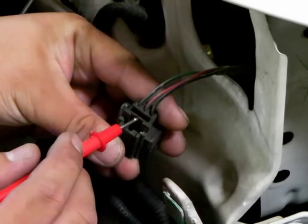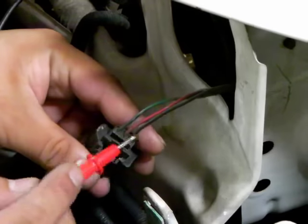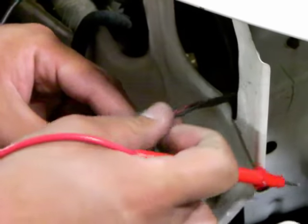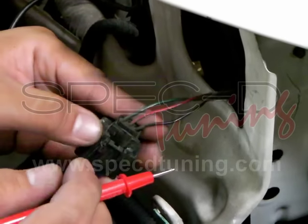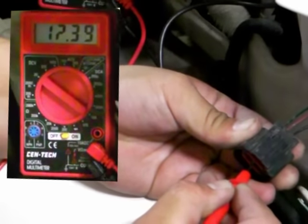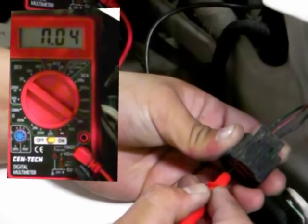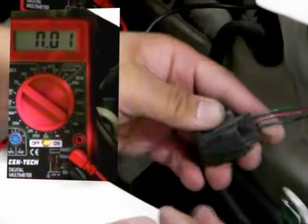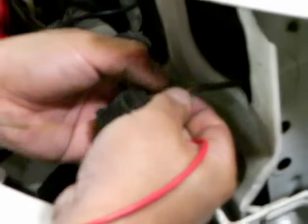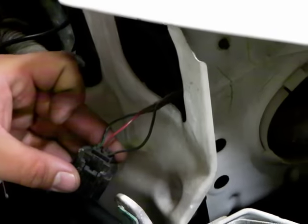Behind the headlight harness, we will find three wires, generally in the color of green, red, and black. The black is negative for ground so we can skip that for now. Test the red and green to show which one has power running through them. The volt meter will show — we have shown the meter and the wires being tested at the same time so we can see which one has power going through it. In this case, we have determined that the red wire is the one with power.